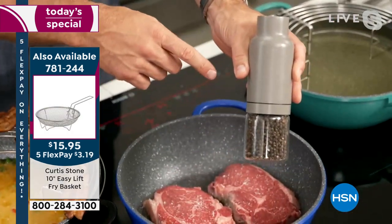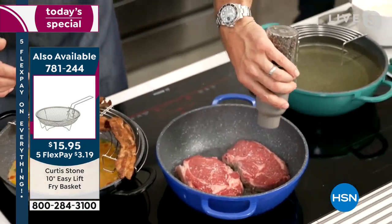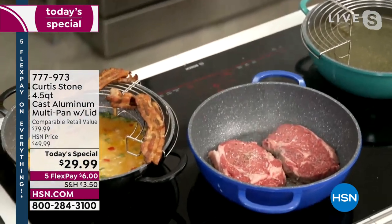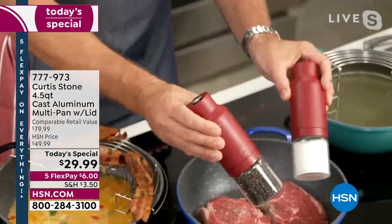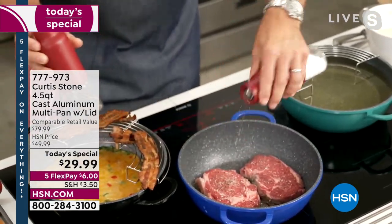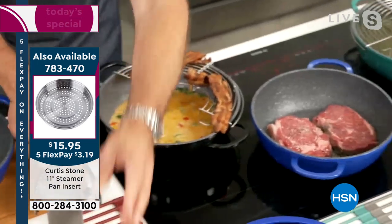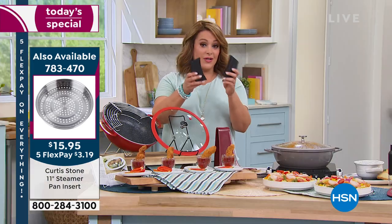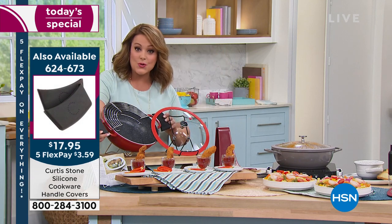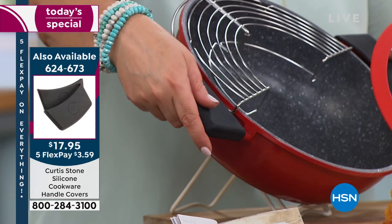If you want to pick up the companion piece — the gravity mills — I'll show it in the red as well. You get the pepper and the salt. All you do is turn them upside down and they start working immediately. They're $19.99 when you purchase anything in your collection. I also want to mention the silicone holders because this pot goes from stovetop — all cooktops — to oven to kitchen table for presentation. When you put this in the oven, the handles get hot, so the silicone holders are a great add-on, also on sale.